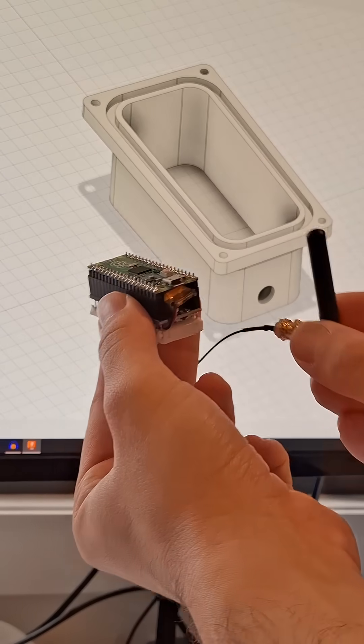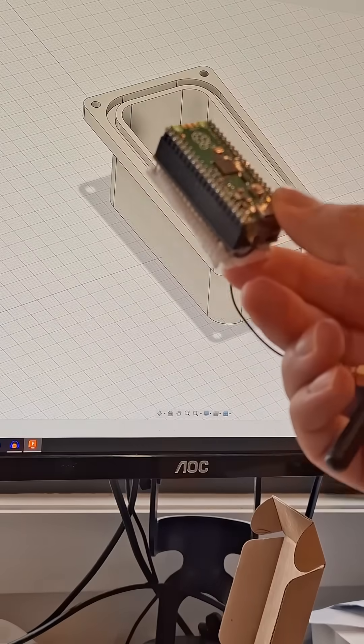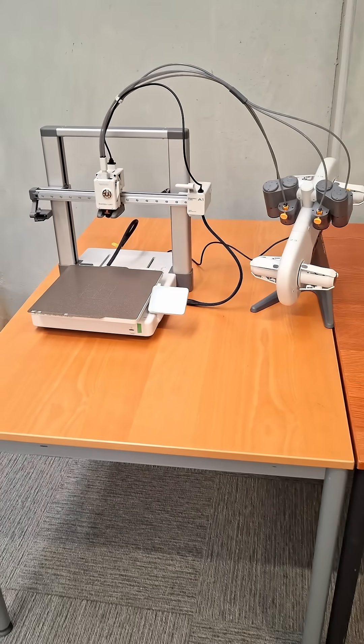Let me know your suggestions in the comments and follow along to see what we'll be using these enclosures for and what else we print with the Bambu Lab A1 combo.